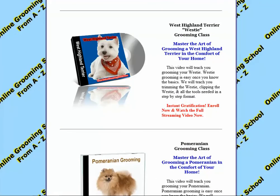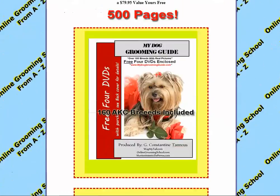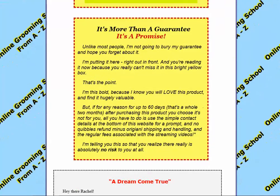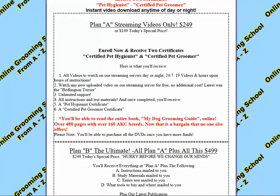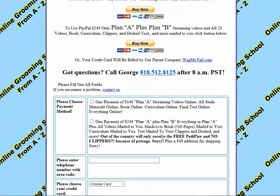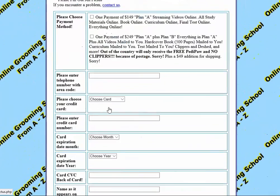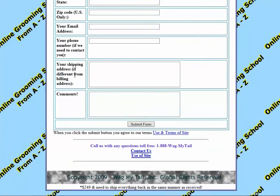How do you sign up? We are going to scroll down to the bottom to show you exactly what you receive, so please go through everything. We have a guarantee here — it's a promise. There are testimonies, a Plan A, a Plan B, and exactly what you get. You sign up via PayPal if you like, for your security and ours. Or if you want to, you can fill out a form and Wag My Tail will bill your credit card. Very simple.